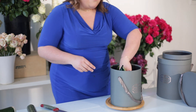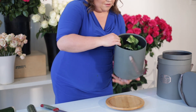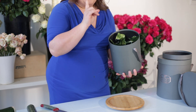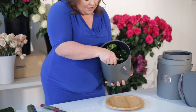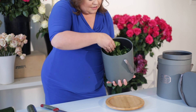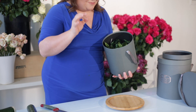The foam is already soaked — I pre-soaked it before we got together. Now I have this paper here and I'm going to fold it in on itself so that it doesn't get in my way when we're adding those beautiful roses from Jet Fresh.